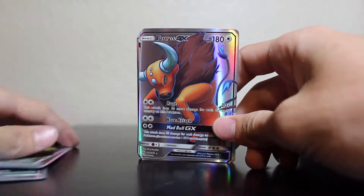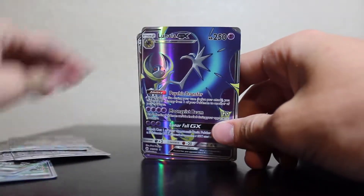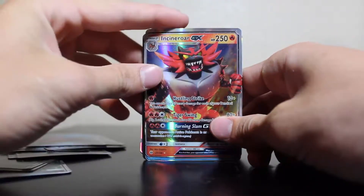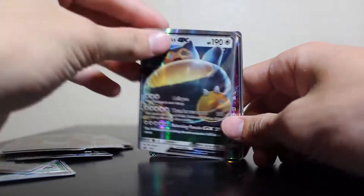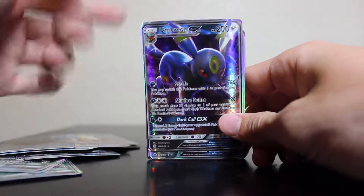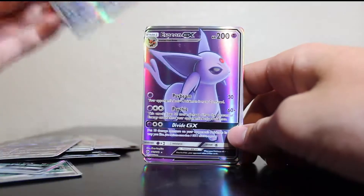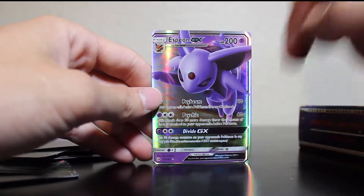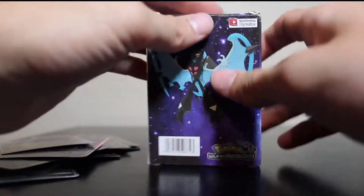We got Lurantis, Gumshoo, Gumshoo GX, Tauros, Lurantis, Solgaleo, Lunala — they're all kind of in order. Lapras, Incineroar, Primarina, Decidueye, Snorlax with the Explosionize, Umbreon — this is actually kind of cool because they're doing the new Umbreon-themed thing with Pokémon. And then we got Espeon. They're doing Umbreon and Espeon, I believe, so these might be worth something if they were real.